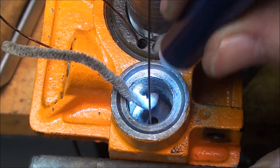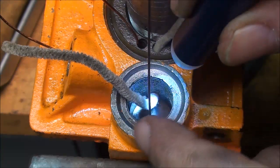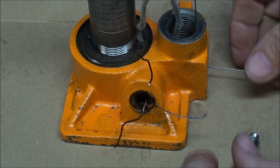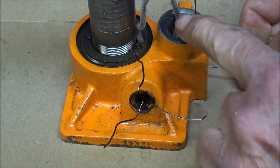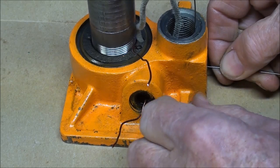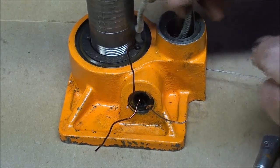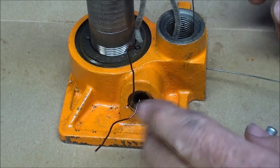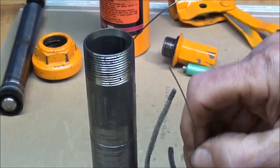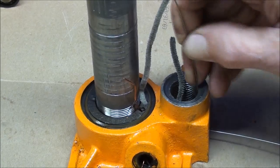The check valve assembly with the two ball valves is what determines whether it's pressure or suction. The passageway here in the bottom, which I'm showing with another piece of wire, also connects to the valve. So we've got this passage, this passage, the copper wire passage, and this high-pressure passage here.